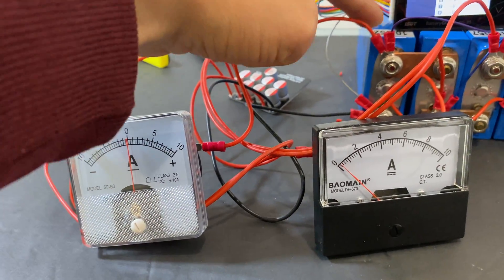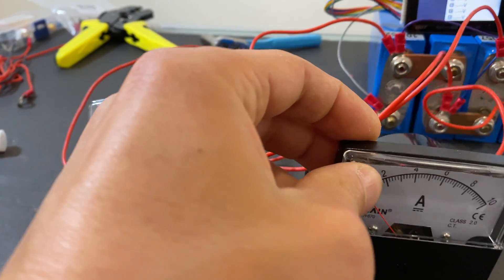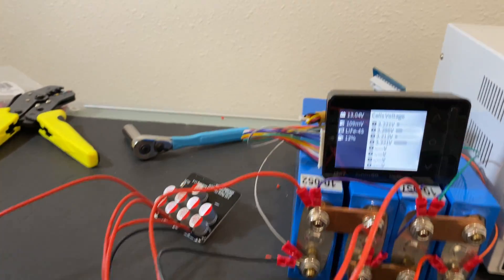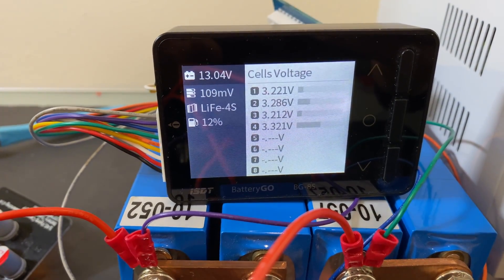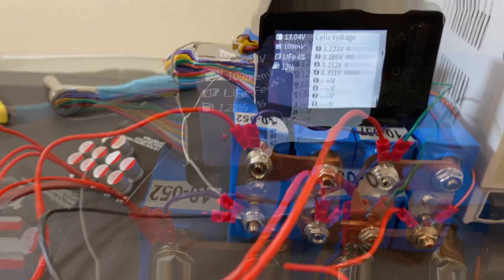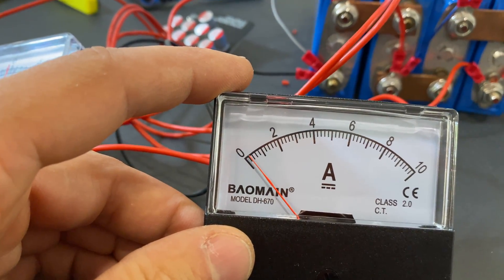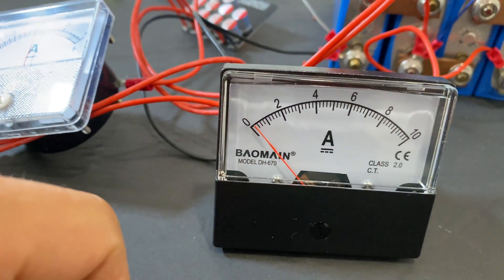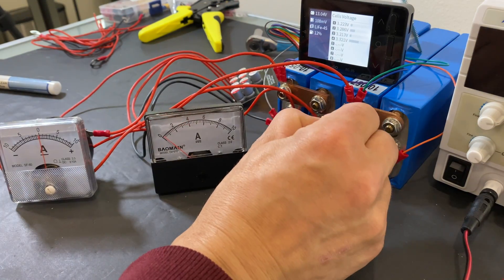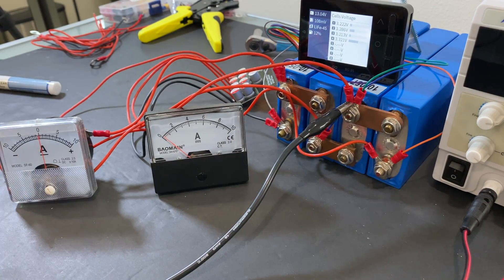Now all parts are connected together. The first ammeter is connected to cell number one and the second is connected to cell number four. If we look at the cell monitor, we can see that cell number four is the highest charged cell and we have 109 millivolts voltage difference. Looking at the ammeter connected to cell number four, we can see that we are taking from this cell about 100 milliamps.